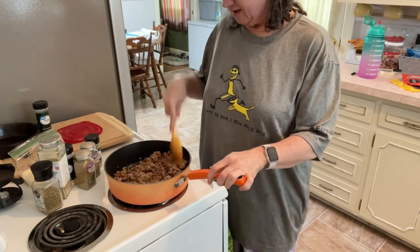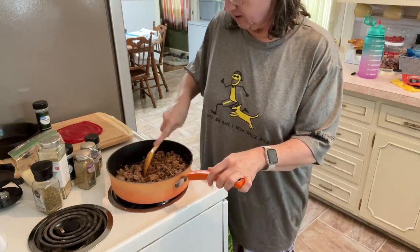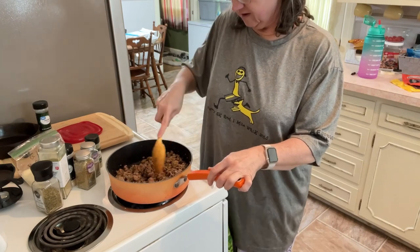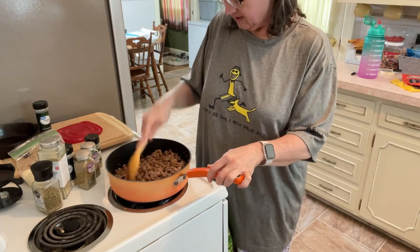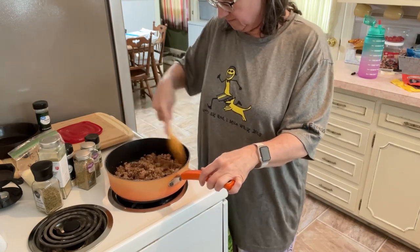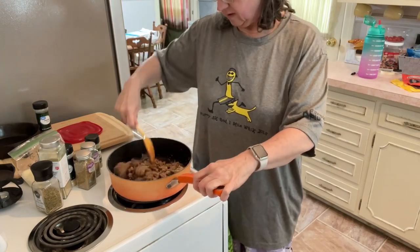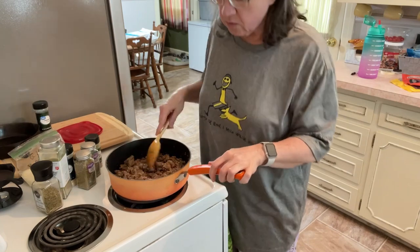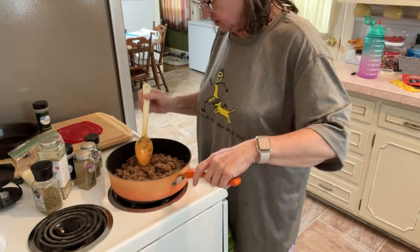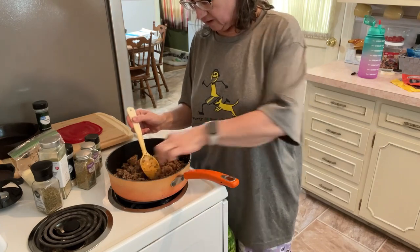It's already cooked, I'm just finishing heating it up. Gonna try to get some of these clumps out. Let me just give one little taste — find a piece that isn't covered. Needs some more seasoning.